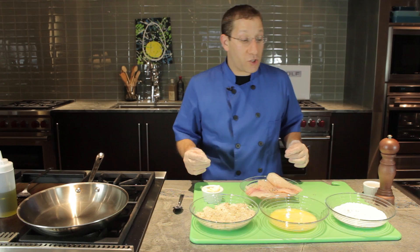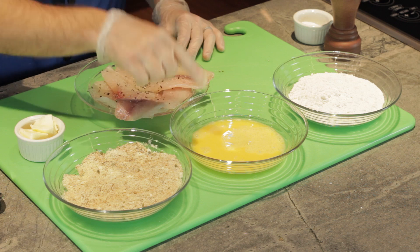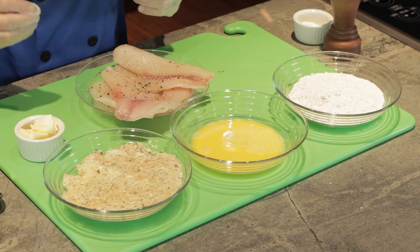Now, we're going to use the three-step breading process for our fish. We start out with flour — the flour helps the egg to stick. Then, from the egg, we're going to throw it into the breadcrumb mixture. This helps you get a nice, firm crust on your fish.